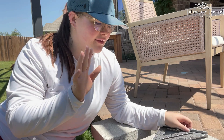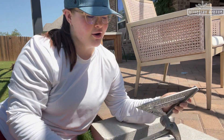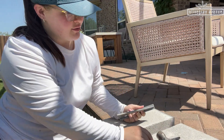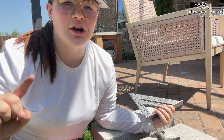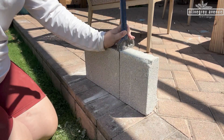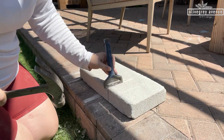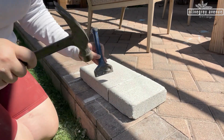To cut this block of concrete without any power tools or anything fancy, let me show you how. A brick chisel, a hammer, a speed square, and a sharpie — and just like that, structure is built. It's finished. It is great. Solid.